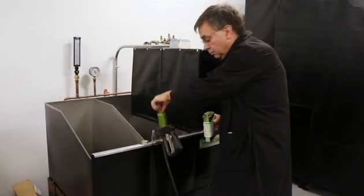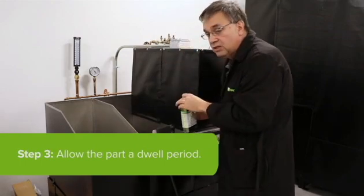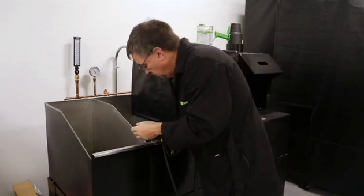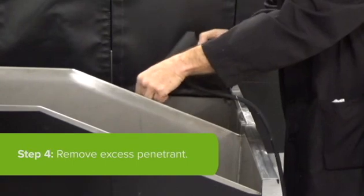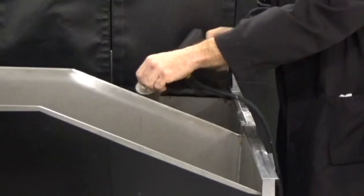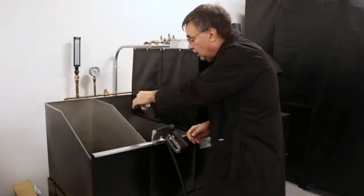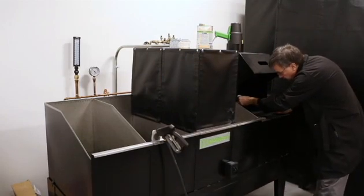You will coat the part, or the area to be tested, in penetrant, and then we will let the part dwell. Normal dwell time is anywhere from 10 to 30 minutes, but the specific dwell time will be in your process instruction. Once the part has dwelled for the required period of time, I want to spray off the excess penetrant. Please note that the water used is rated to a certain pressure and temperature range as dictated by the ASTM standard. Once I have rinsed off the excess penetrant, I want to check it under black light to make sure the excess penetrant is rinsed off.